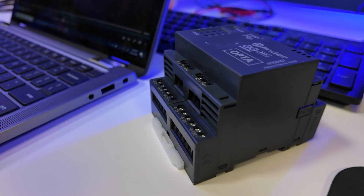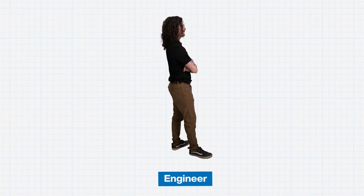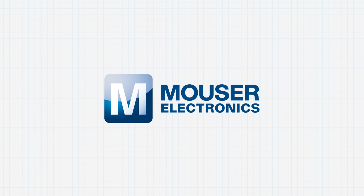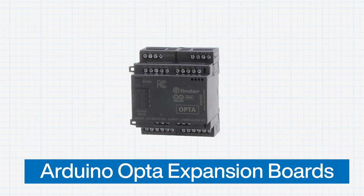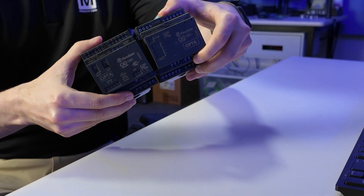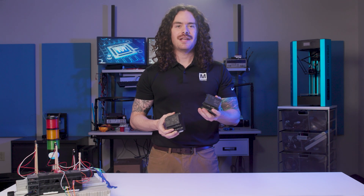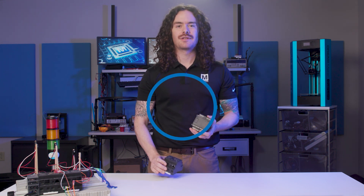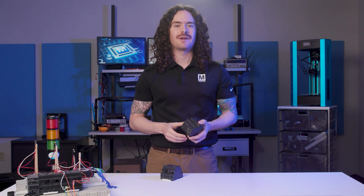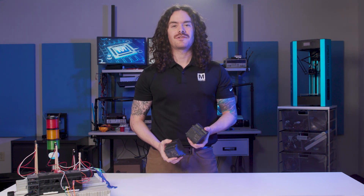Today I have the Arduino Opta Digital Expansion. Let's take a look. The Opta WiFi base unit comes with 8 inputs which can be digital or analog and 4 relay outputs. The digital expansion snaps onto the base unit and adds 16 programmable inputs and 8 switched outputs. These switches can be solid state relays or electromechanical relays depending on the model you choose. The model I have here is the 782 AFX-00005 with electromechanical relays. Like the base Opta, these expansions were designed in partnership with Finder, a name that those of you in the industrial automation space will likely recognize.